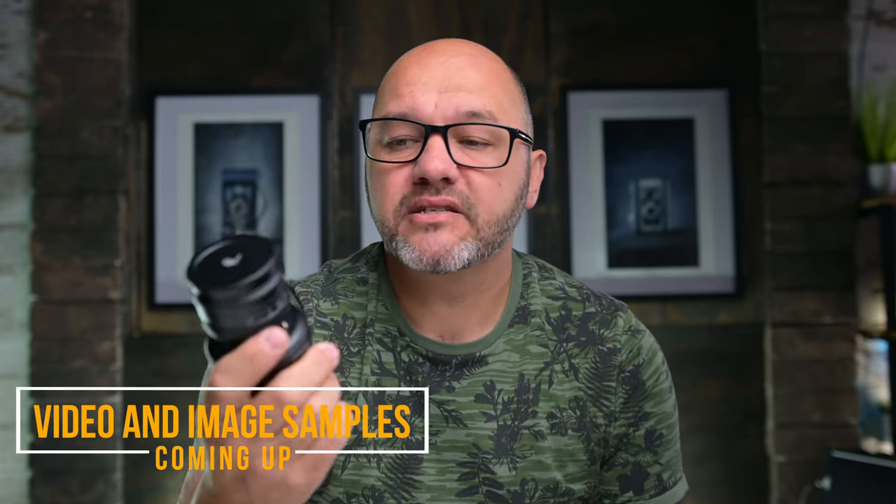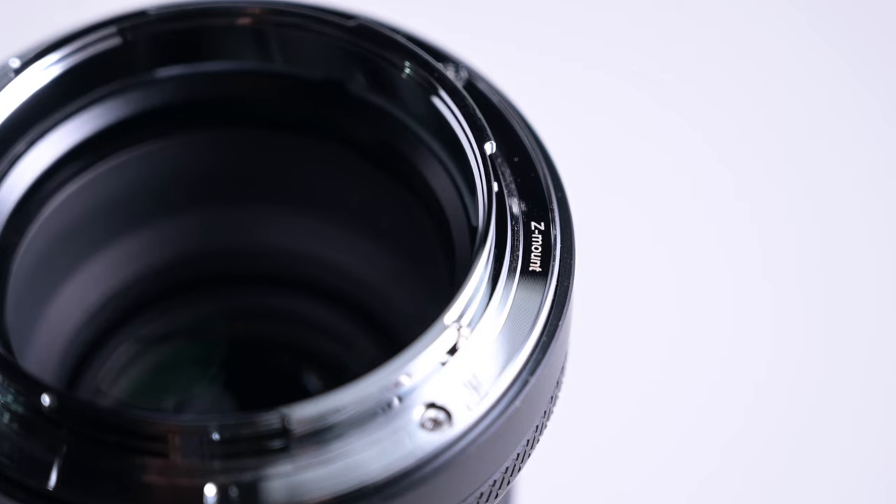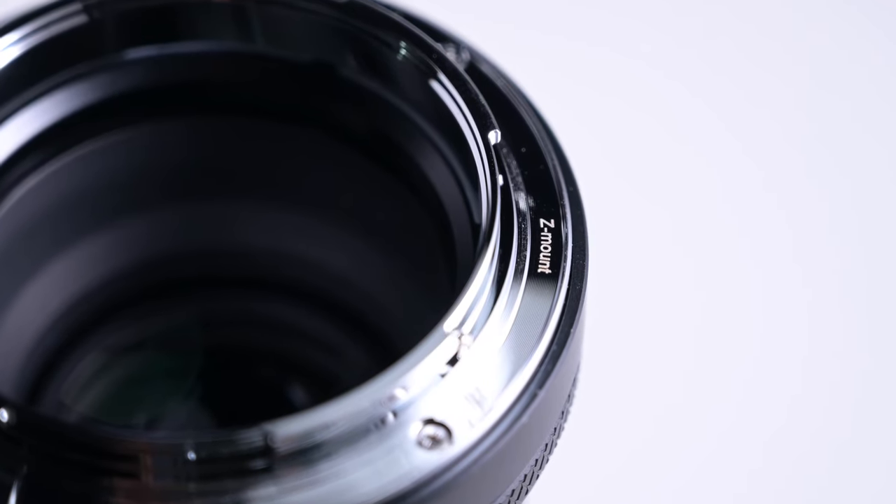I have been looking for lenses with a lot of character, and this kind of fit that build. So I was eager to test it out, and I wasn't let down at all by this lens. This is for my Z mount system, but it does come in a lot of other lens mounts as well. All the links will be in the description below if you want to go and check those out.